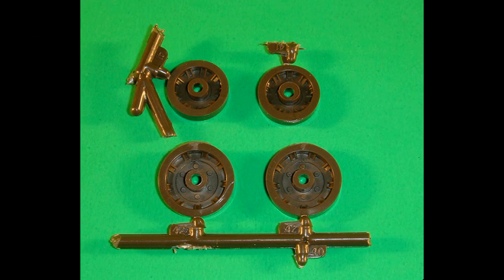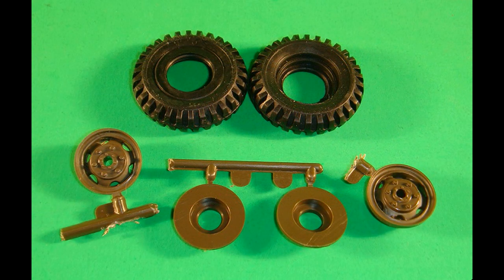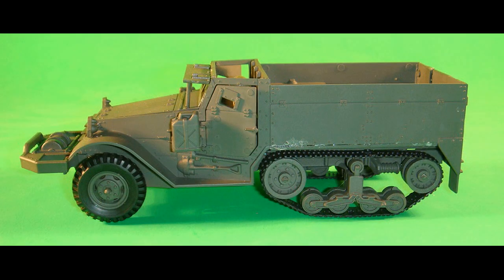Both the outer idler wheels and both drive wheels are then spray painted olive drab. One outer idler wheel is installed onto the rear post attaching it to the inner idler wheel, then the outer drive wheel is installed onto the front post attaching it to the inner drive wheel, and this is repeated for the other side. Both the front outer and inner wheels are spray painted camouflage olive drab. The front outer wheel is attached into the tire, and the front inner wheel is installed into the back of the tire and attached to the front of the outer wheel. This is repeated for the other tire assembly, and the front tire assemblies are then installed onto the front axle assembly.